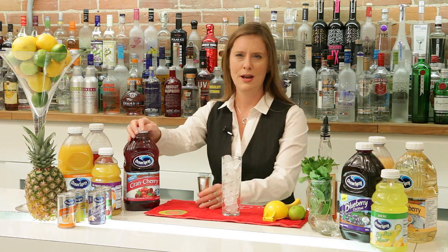So this is the perfect time to introduce you, if you haven't tried it, to Ocean Spray Cran Cherry — my favorite new mixer. I'm going to make you up a Cherry Cool. Totally simple, absolutely perfectly delicious.